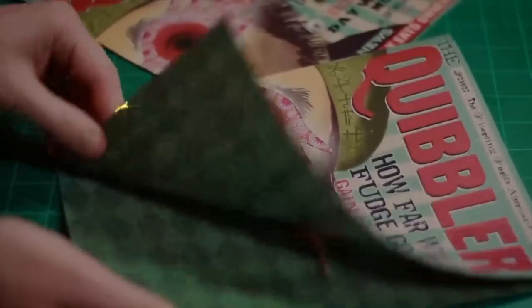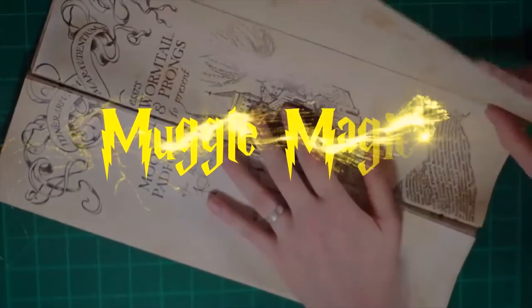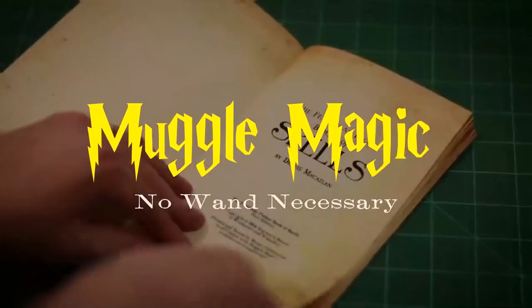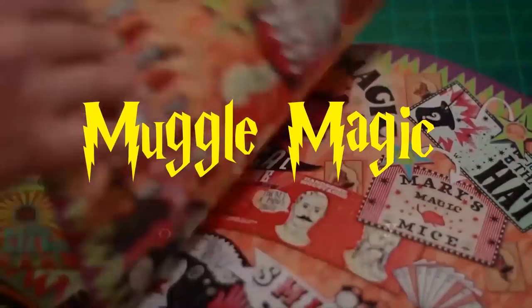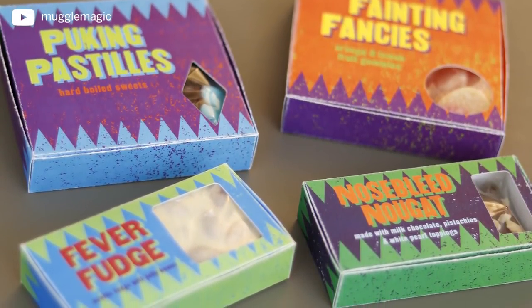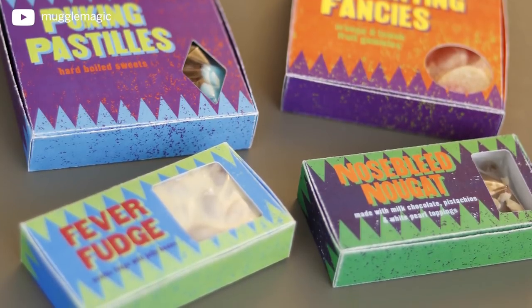Hey everyone, I'm Danny and welcome to Muggle Magic. Today we're going to be making the candy boxes to go in the Skiving Snack Box. The actual Skiving Snack Box itself I will do in another video, but this is just for the boxes of candy that go in them, such as the Puking Pastels, the Fainting Fancies, the Fever Fudge, and the Nosebleed Nougat.